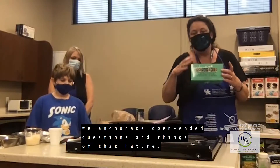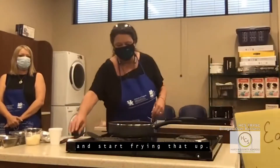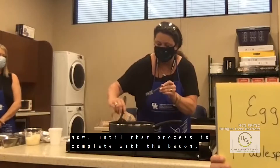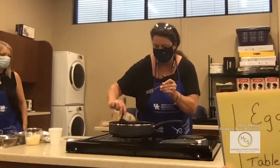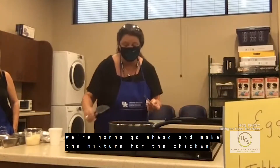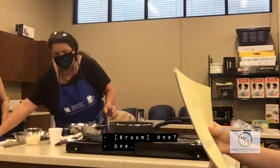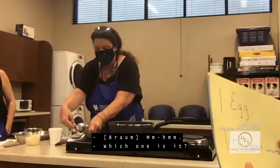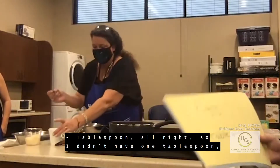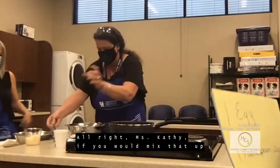You're going to want to turn the oven on to 350 and go ahead and put your bacon in a pan and start frying that up. Now while the bacon is cooking, we're going to make the mixture for the chicken — one egg and one tablespoon of water. I didn't have a full tablespoon measure so I'm doing two half measures. Miss Kathy, if you would mix that up for me.